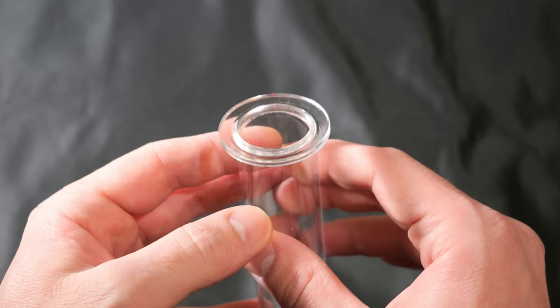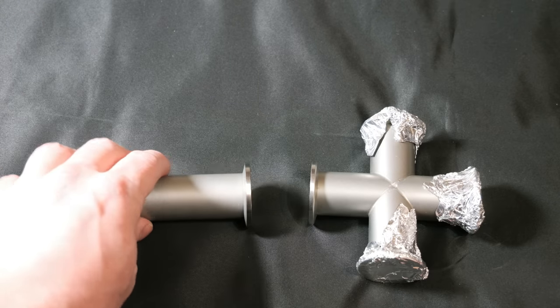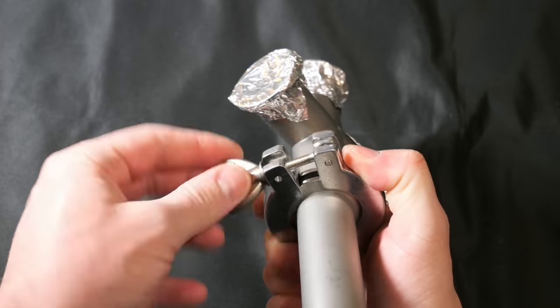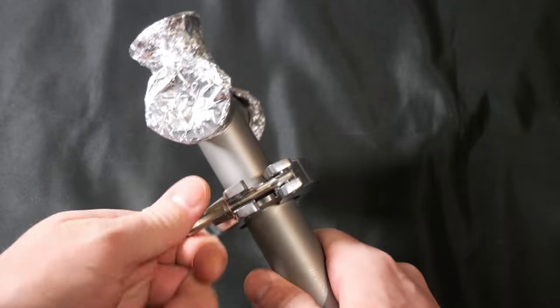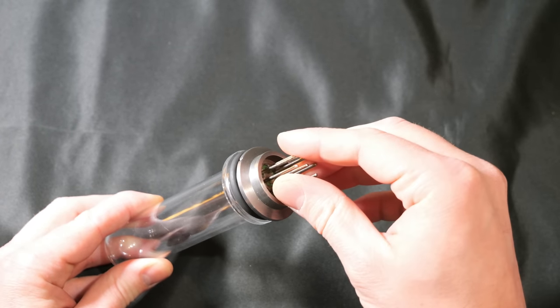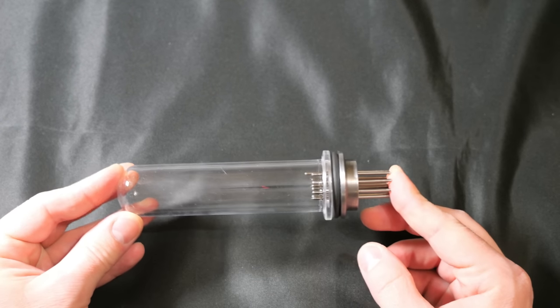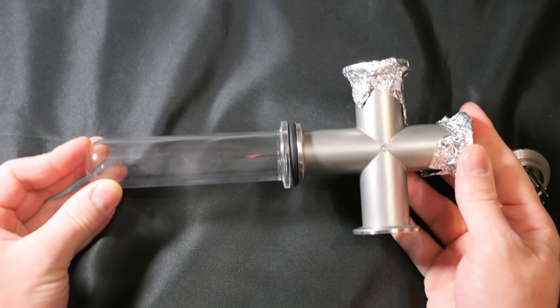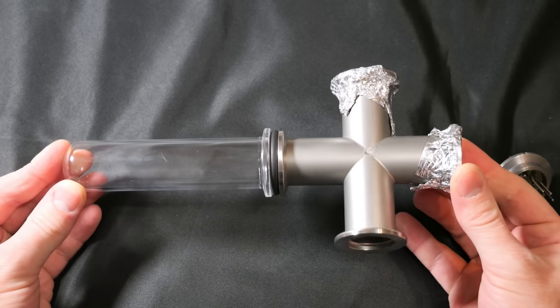For this purpose, I had this quartz glass tube with a KF-25 flange made in China. KF flanges are widely used in vacuum technology and use an O-ring that is pressed together by a clamp between two flanges. I even have a KF-25 vacuum feed-through. However, it closes off the reaction vessel completely and I no longer have a way to apply a vacuum.